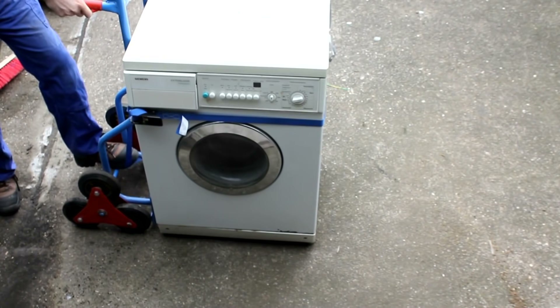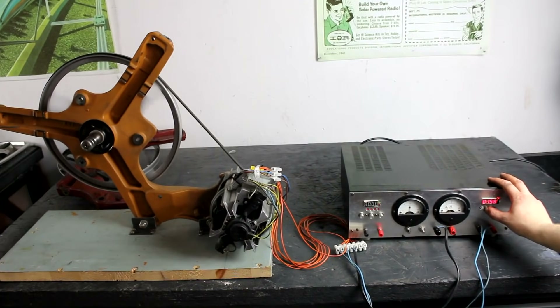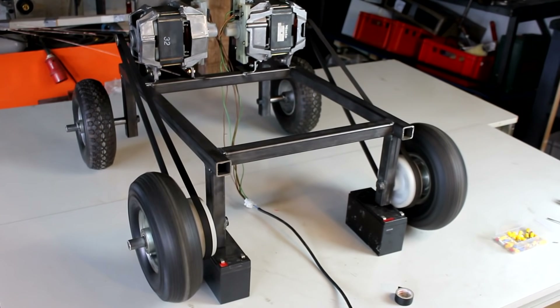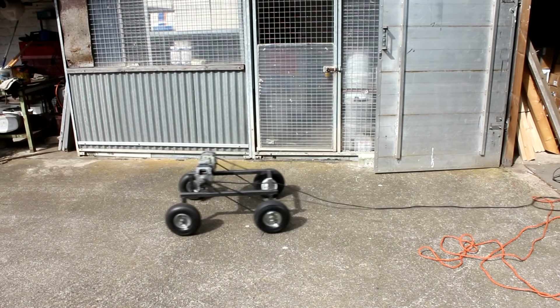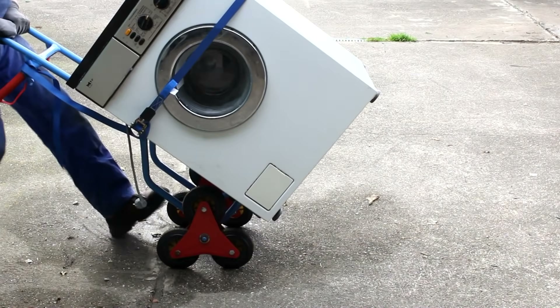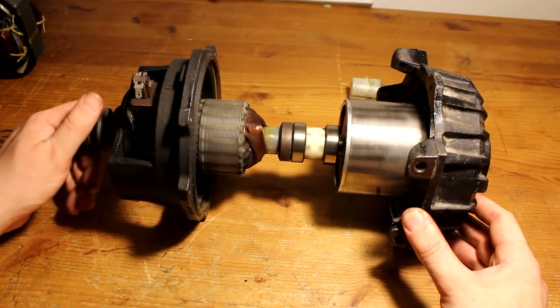Hello guys. In the last three episodes we first took apart an older Siemens washing machine and salvaged a large universal motor and a transmission. After that we looked inside one of these motors and saw that you can power them with AC and DC. In the third episode I tried to make mechanical connections between these motors and a drivetrain for a robot. In this episode I'm showing you the results of my search for other sources of cheap but powerful electric motors.